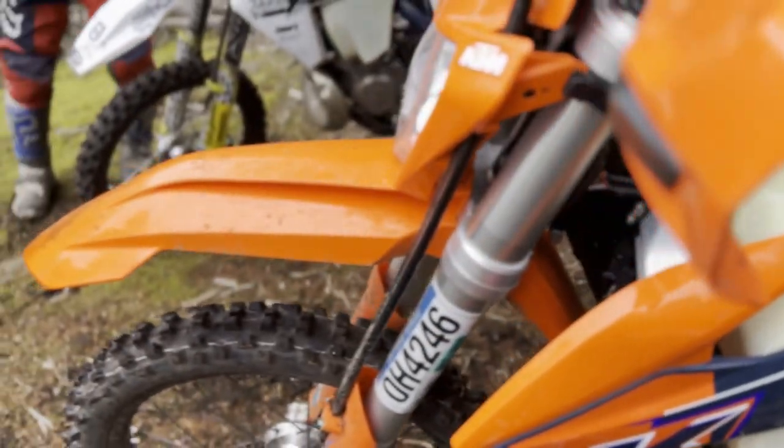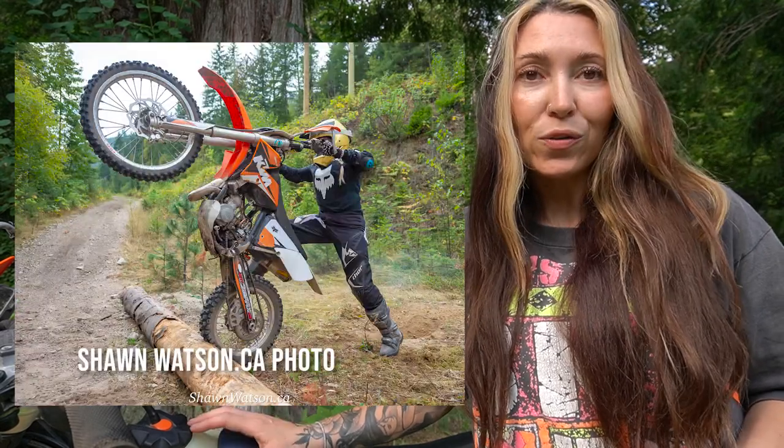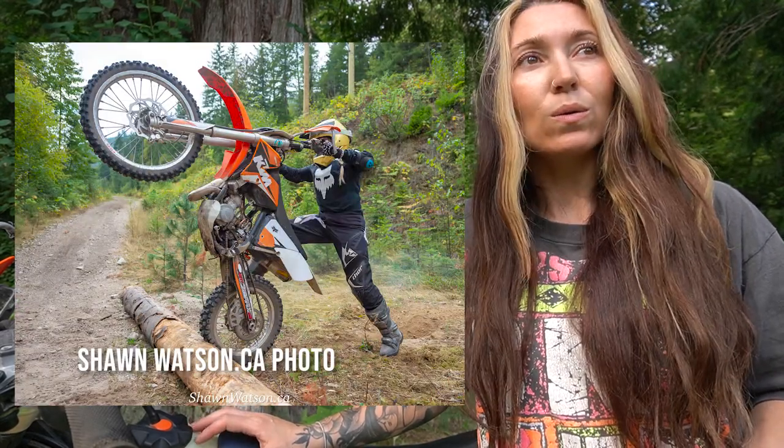After I installed the clutch lever, my first ride was over on the Sunshine Coast. I put in over 50 kilometers of riding, went through a full tank of gas, and I was completely green on this KTM 150 XCW. I used to be on a 105 KTM SX — a little kids' bike with big wheels — so the 150 KTM was a huge upgrade. I needed that easy pull clutch because the stock clutch was horrible; I had to use all four fingers just to squeeze it, which meant there was no grip on the handlebar.